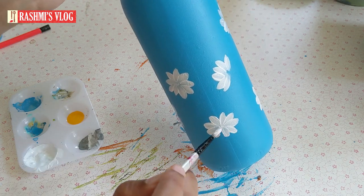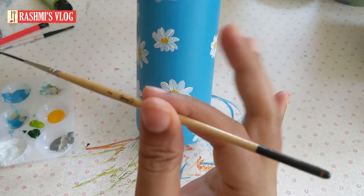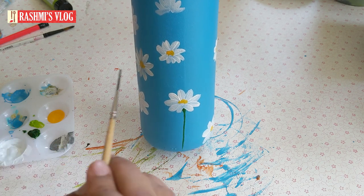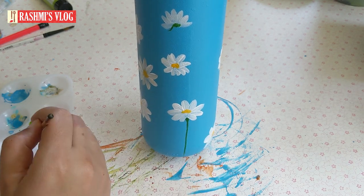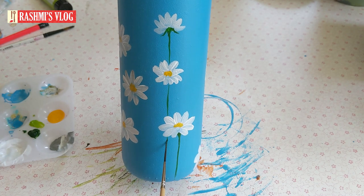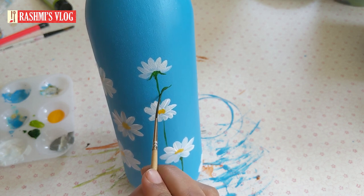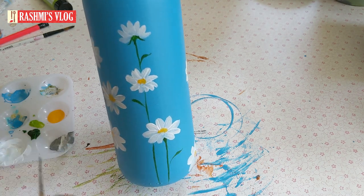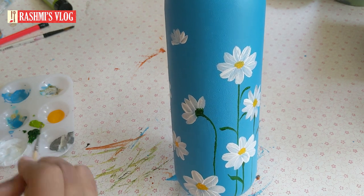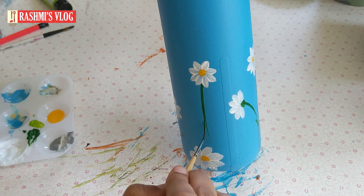You can always practice on paper before trying it on the bottle. For the stems I am using a number two liner brush. You need a very soft grip — not a sturdy grip — while giving lines, and the lines need not be exactly straight; it's the artist's choice. If you make a mistake, just let it dry, apply the background color over it, and redo it. For the leaves I've given a teardrop shape with very few leaves per stem. And here the beautiful daisy painting is done!